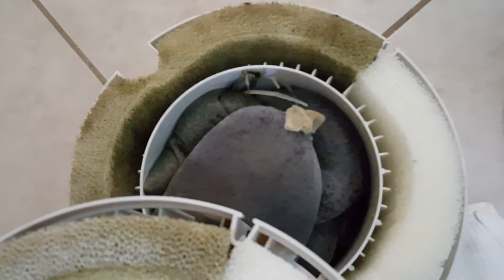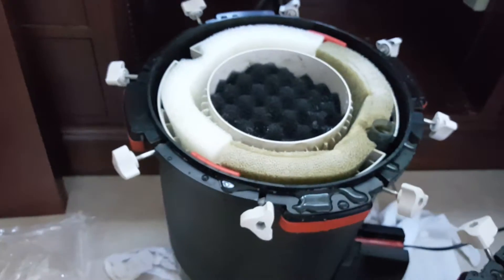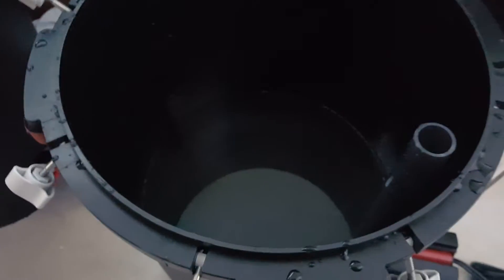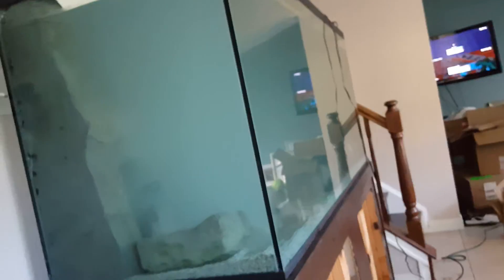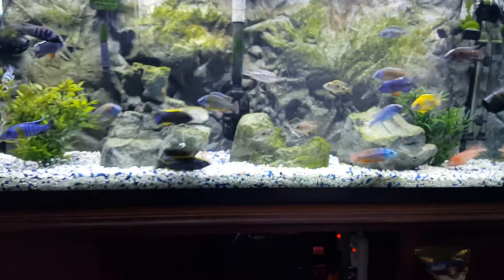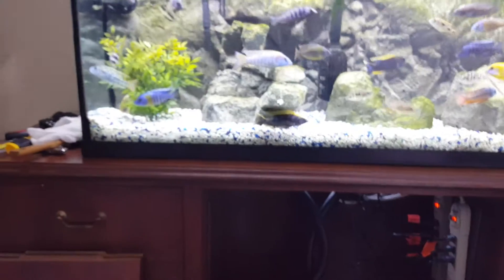I pulled some Chemi-Pure Elite bags out — they're going to have bacteria buildup on the sponges. I basically cut everything in half and moved it over to the new one, then assembled it back together and we'll let it do its thing. This is a quick tip on what I'm doing to cycle the 240 quicker than having to wait six to eight weeks.